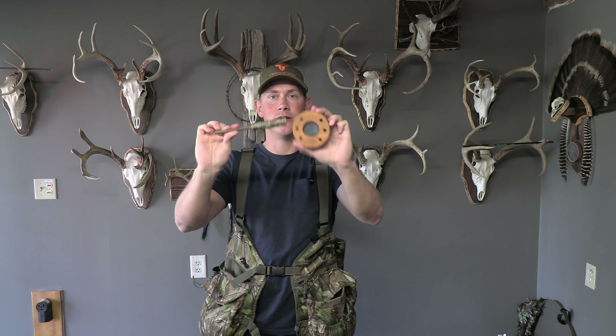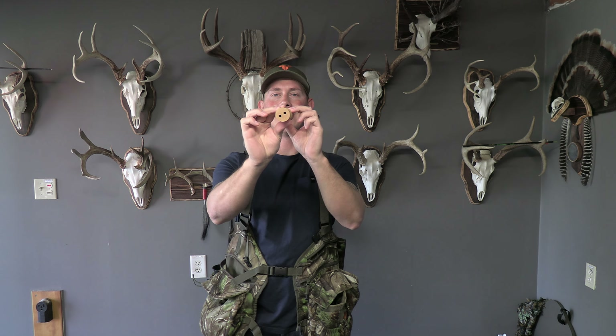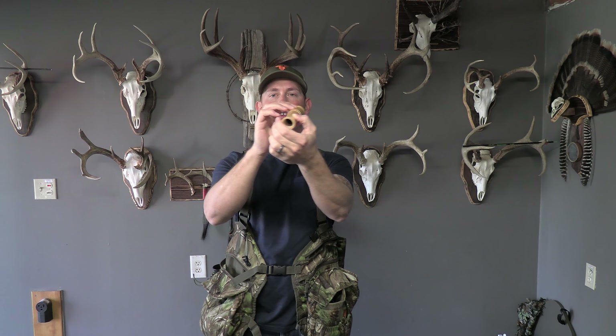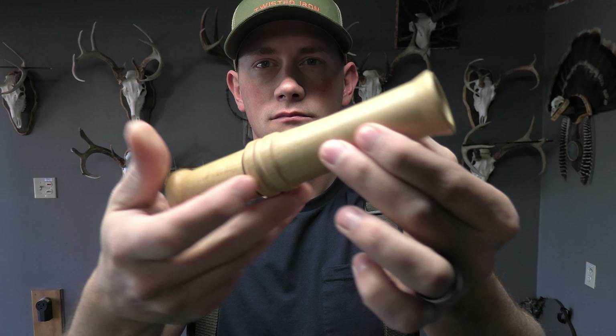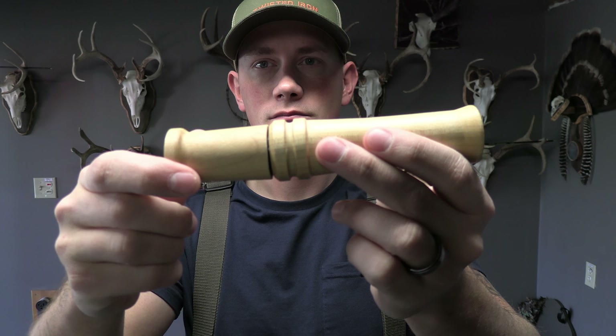The first call we're going to talk about — and this is the most common turkey call that's used — is also the easiest turkey call to use. That's going to be a pot call. They make these in a bunch of different styles. For the very first time turkey hunter, I would recommend getting a slate call — easiest to use, most forgiving. It's a pot call: a solid surface and a striker. It makes a sound when you drag it across the surface.